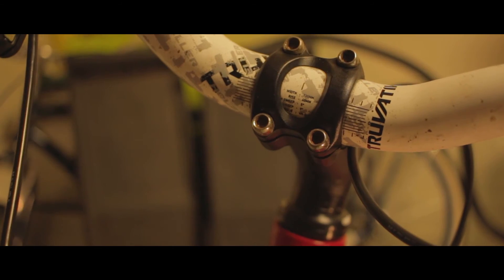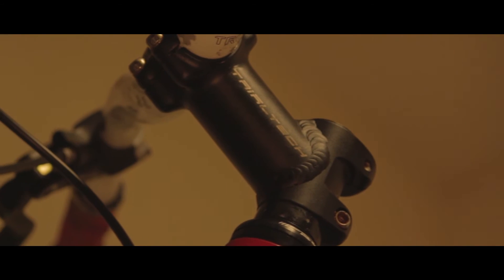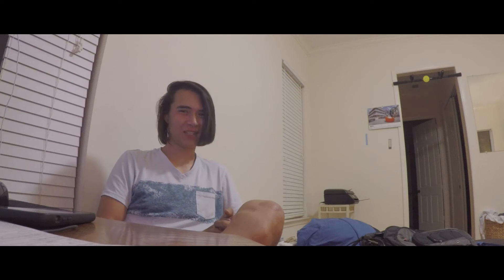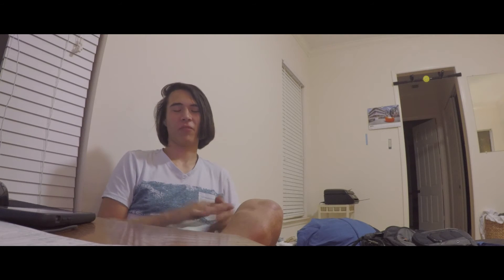And Truvative handlebars. I'm going to try to get risers because spinning on this bike with these is just impossible. Me being 6'3" with flat handlebars on a trials bike where the nose is as tucked as possible — it's just not happening.